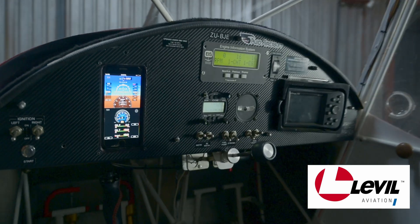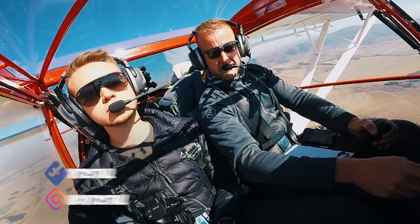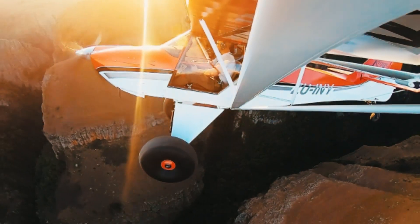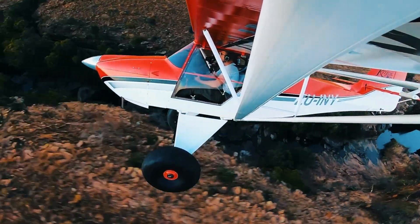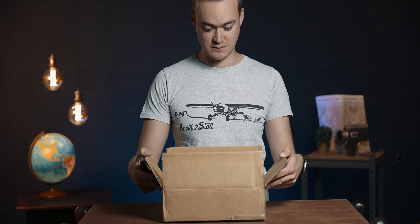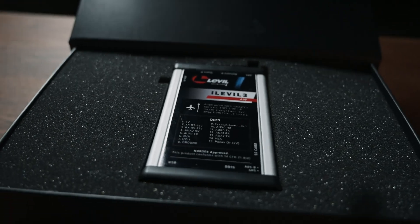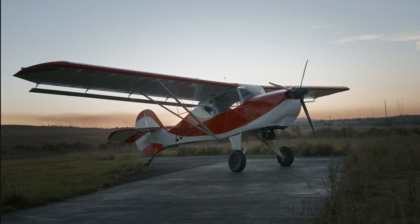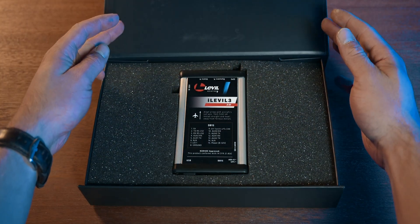A full glass cockpit for less than $2,000 — is it too good to be true or is it actually a great option? We are about to stall, and this is our adventures in and around South Africa. I'm Carl, and we've recently completed a budget bush plane build. During this build we looked at some affordable EFIS options when Level Aviation reached out to us to test their i-Level 3 AW. We figured it perfectly fits our goal for the MiniMe project of modern and affordable.